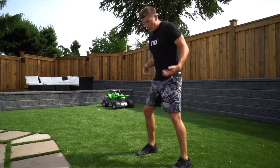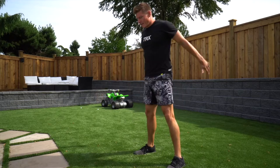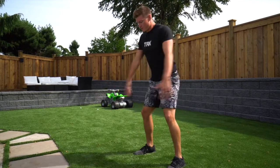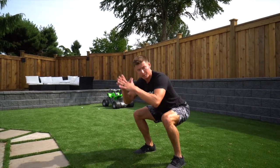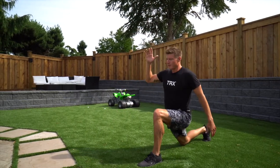Once you've done those, go through 10 bodyweight squats — really sinking the hips back, keeping the knees behind the toes — and then we're moving on to a reverse lunge.